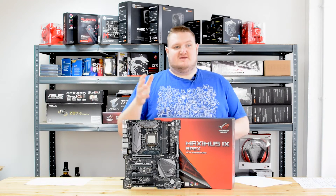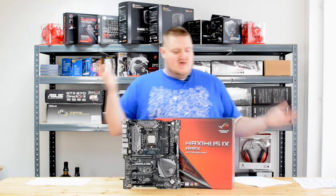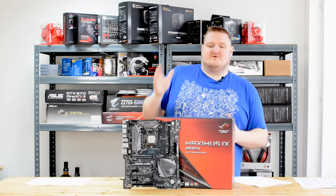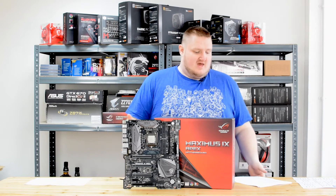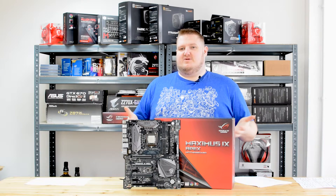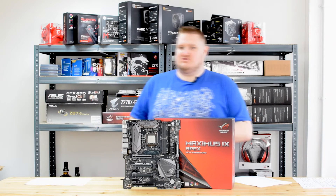It's got dual channel DDR4 memory support. It supports memory up to 4,266 MHz, so it's very focused on memory overclocking as well as CPU overclocking. You can put 32GB of memory into this board — it will only support 32GB because it is a two-DIMM slot board and not four-DIMM like a traditional ATX board.